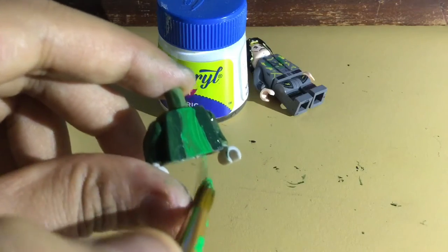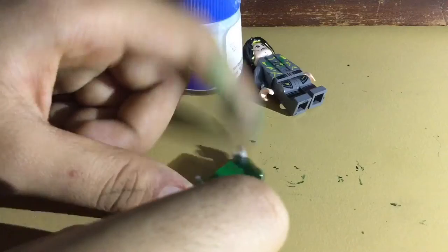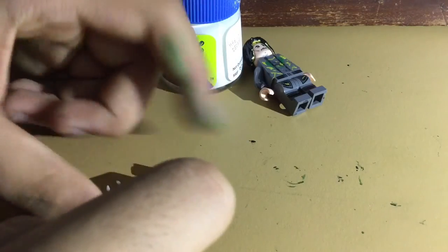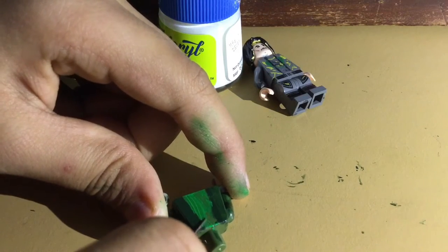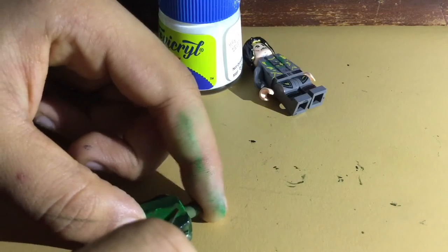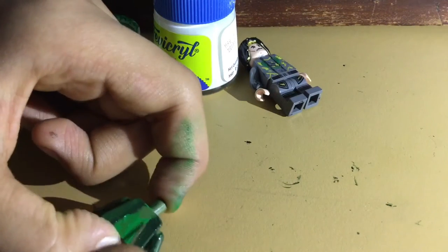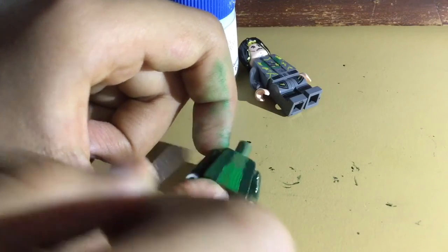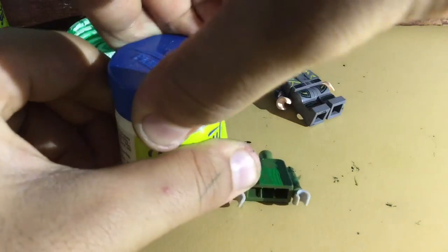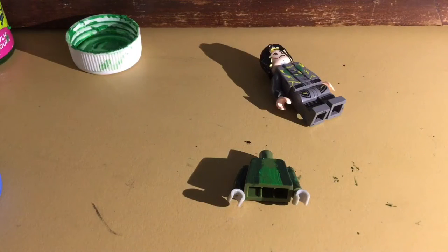Let it dry for some time. Now I'll take a needle and remove this part of the green from the top to put the white color. I've removed it — now you want to take your white color and very carefully with the paintbrush paint the part you just removed.